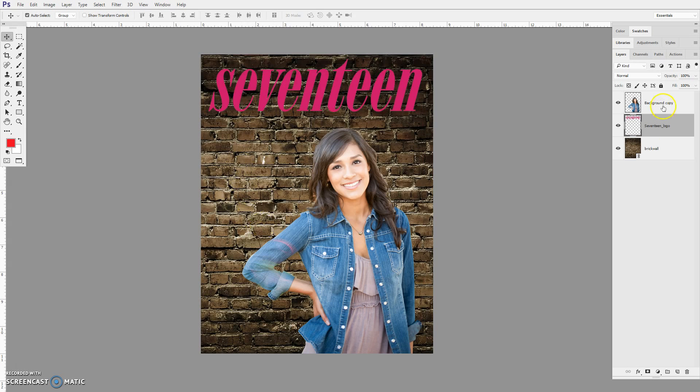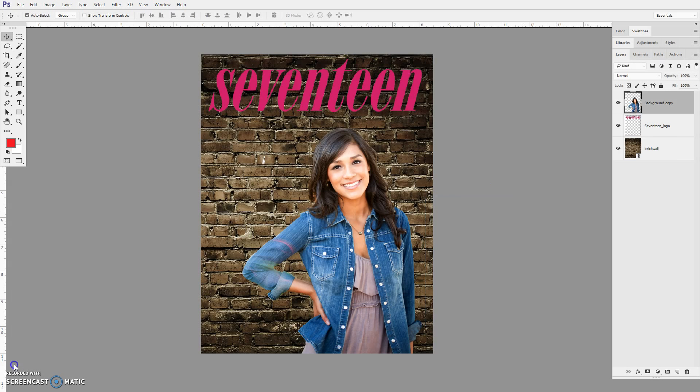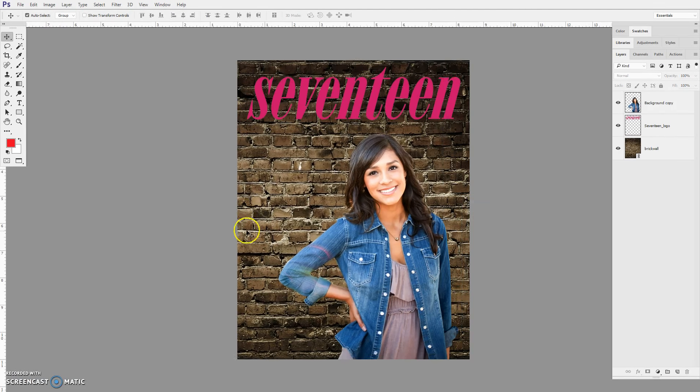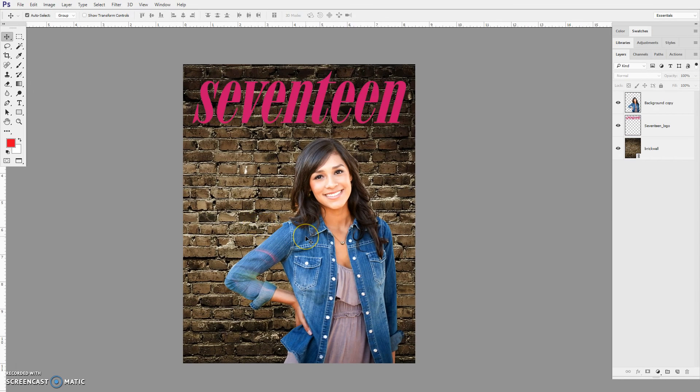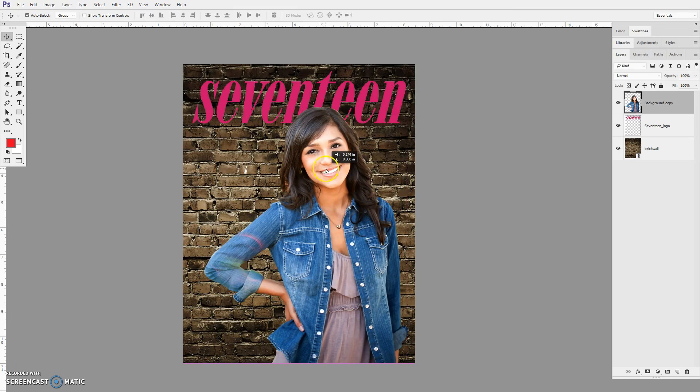She's a little bit bright for that background, so I'll go to her layer and use Levels — Control+L brings up Levels. I'm going to darken her just a little bit so she seems to match the setting more. Then I'll go Control+T on her layer, hold Shift, and scale her a little bit bigger. I'm going to have her cover just a bit of that logo, like they do in magazines. Because I cut her out, she's in front of that text.